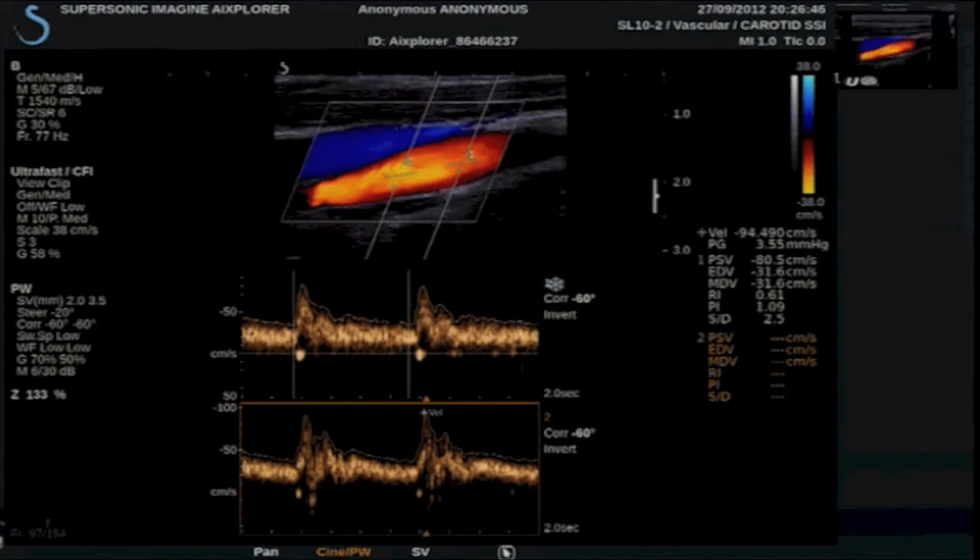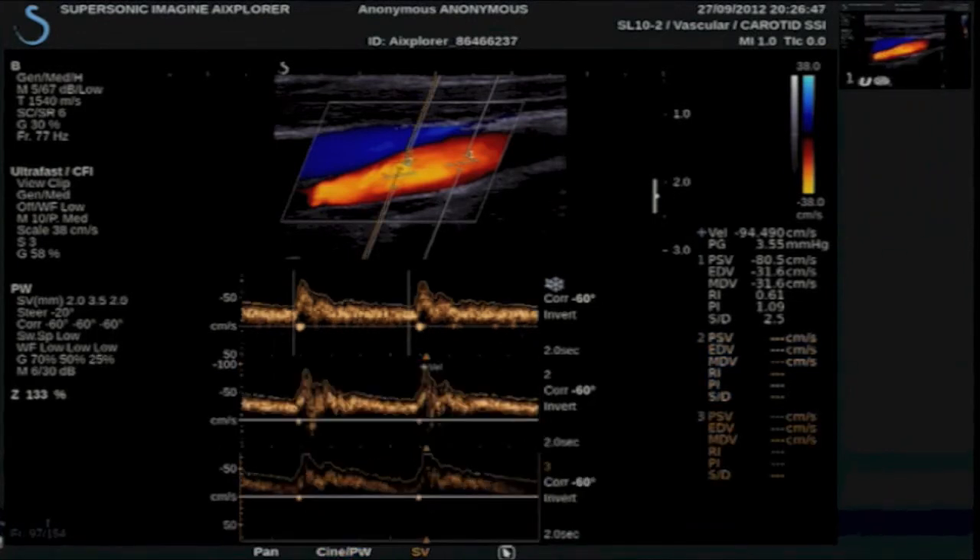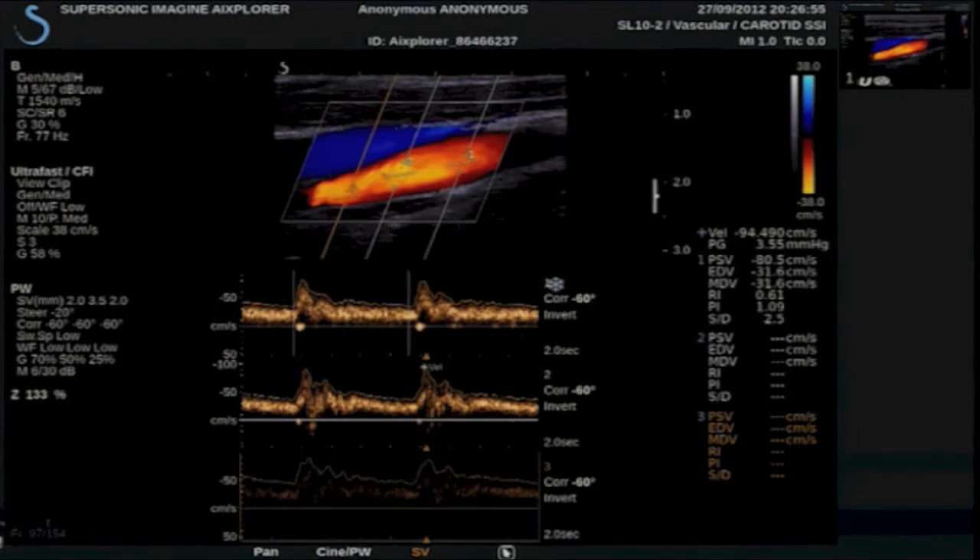I am going to add a third spectrogram, again deciding where I want to place it. There is our venous flow, that is arterial — changing the baseline, scale if necessary, and our gain.